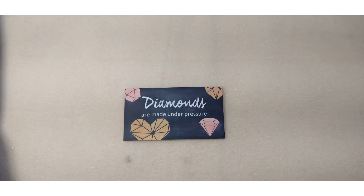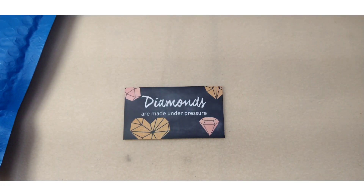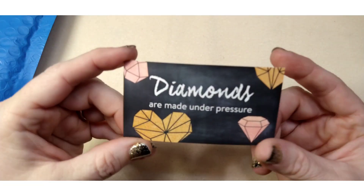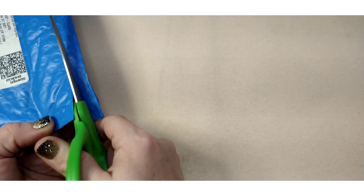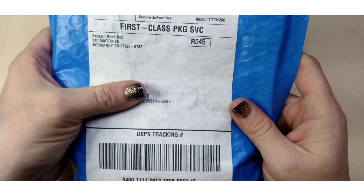Hello everybody, it's Wendy and today I have my Bargain Bead Box unboxing. I know there are like 15 million of them already out on YouTube but I'm going to do it anyway. Our encouraging word for today is: diamonds are made under pressure, so you may be under pressure but you're going to come out a diamond. Life has been a lot of pressure lately, it seems like it's not been easy.